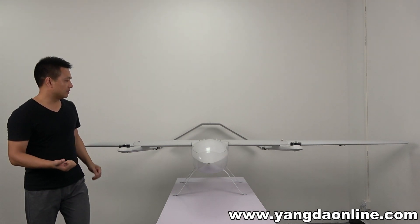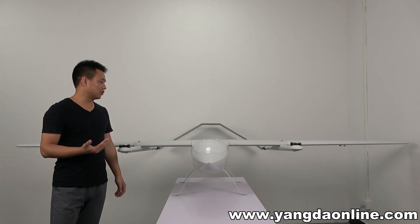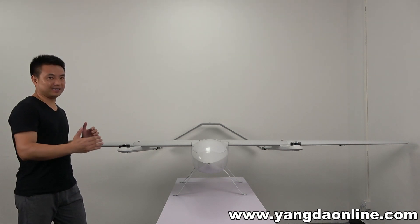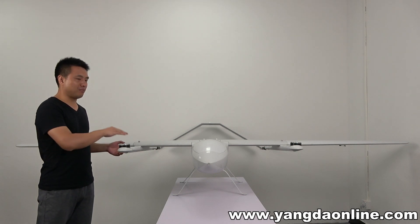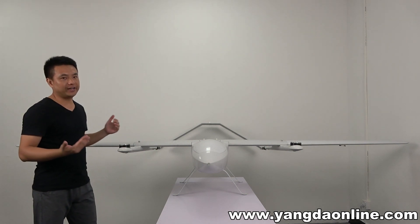This V2 is designed based on a modular design. That means you can assemble these parts — like the body, the wing, and the V2 together — very easily.